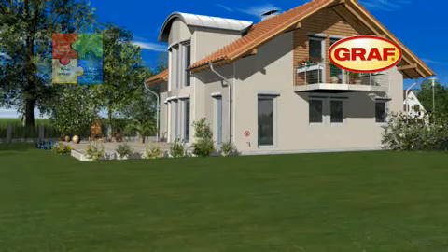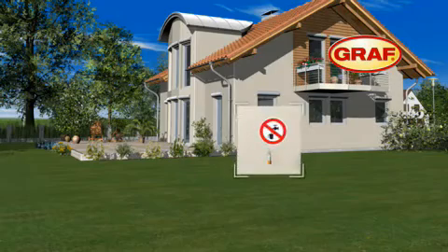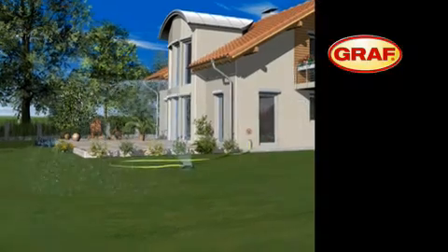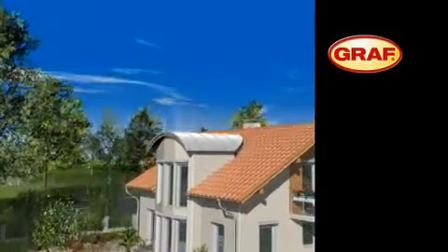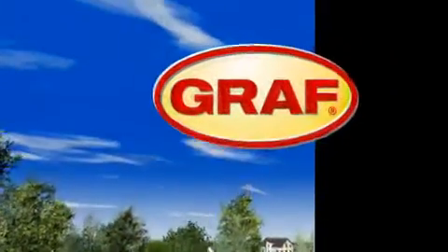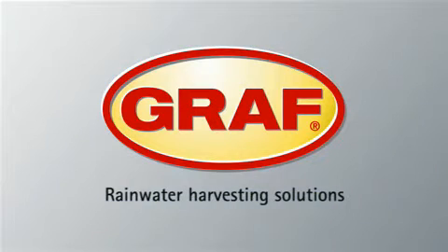Finally, apply the identification marking to all rainwater pipes. The Graf rainwater harvesting system is now ready for operation. This way, you can reduce your mains water consumption by up to 50% and improve the environment, simply by using the professional Graf rainwater harvesting system.